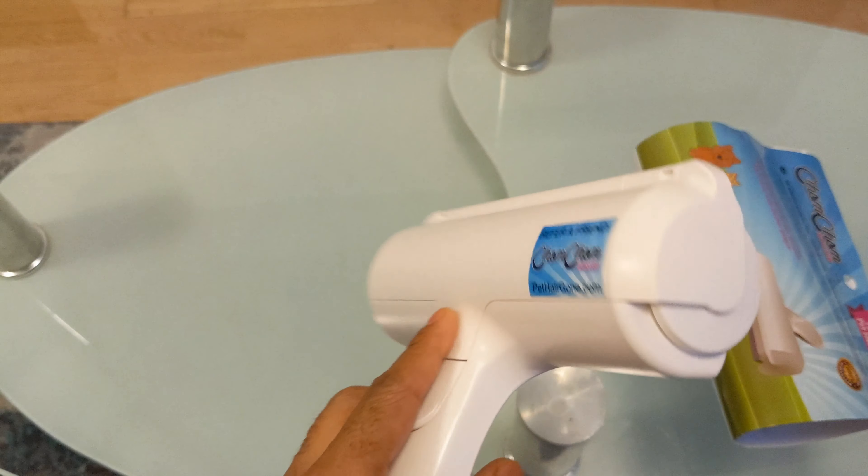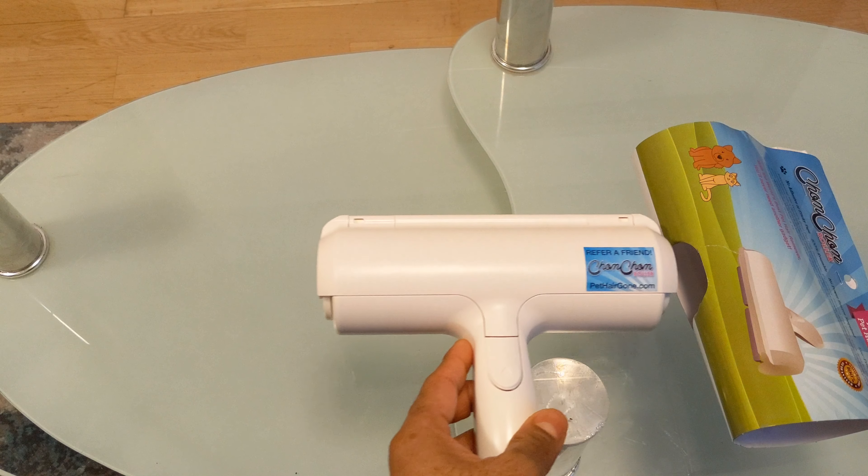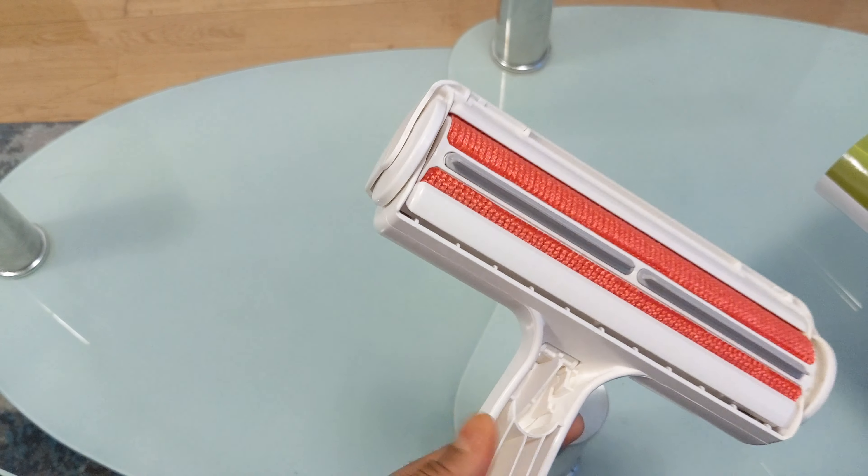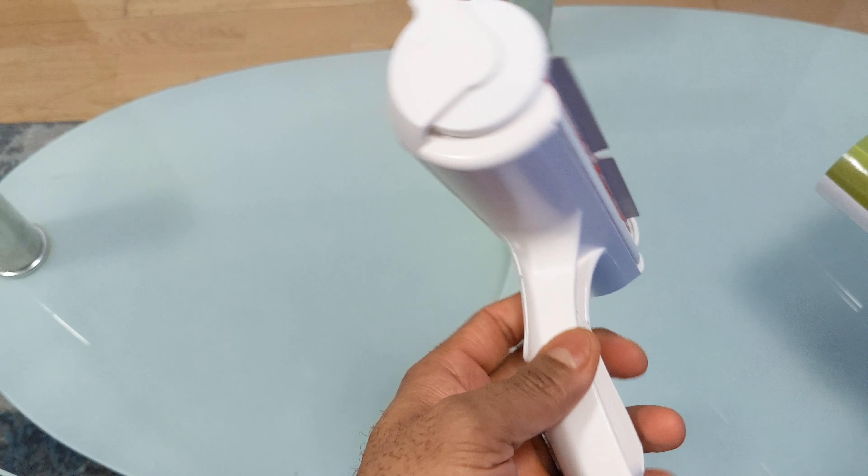Like I said, it's nothing too big, nothing too fancy, and I'm here to test it out to help you guys decide if it's something you want to buy to help with lint — could be lint from your clothes, the couch, or whatever. Let's go test this out on the chair. I don't know how well it's going to perform; there were some good reviews before I purchased it, but I'm here to test it for myself and let you guys know.